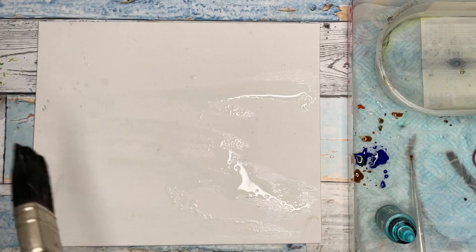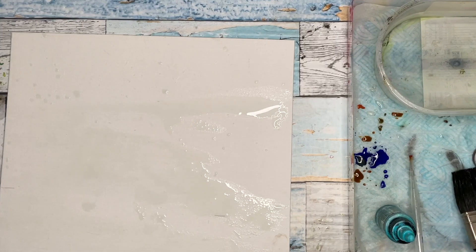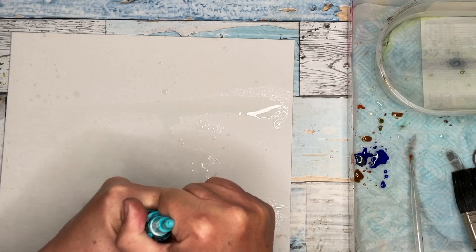I'm even spritzing it with my brush just to create some random effects. If you want to know how to paint abstract paintings, this is a good way to start.